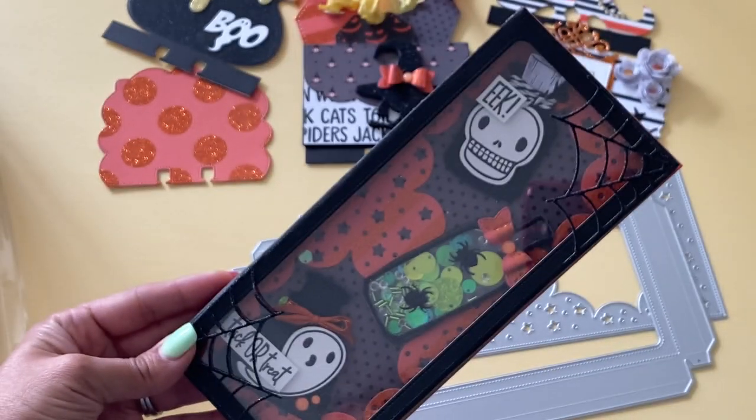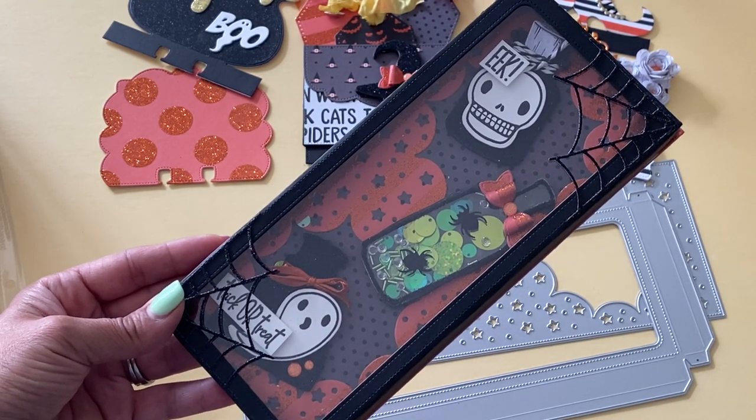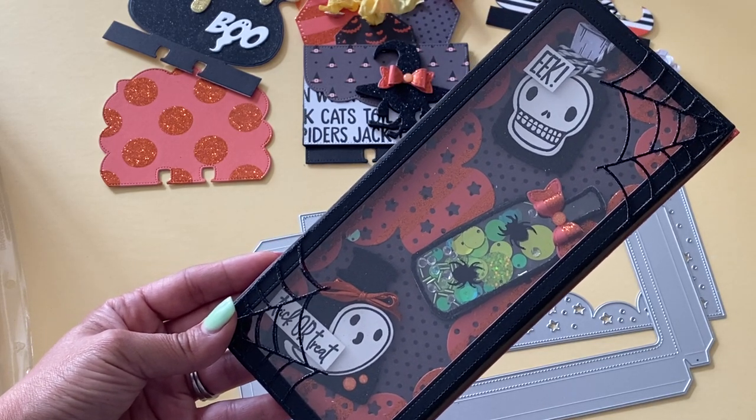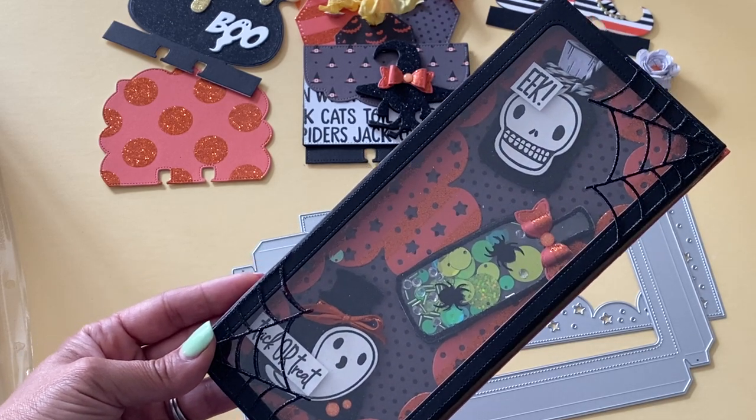All I would need to do is create a little stand and this would be ready to gift. It'd be a really fun item to give to somebody for Halloween — they can just stick it up and have it as a decoration in their home. I'm really loving that one.